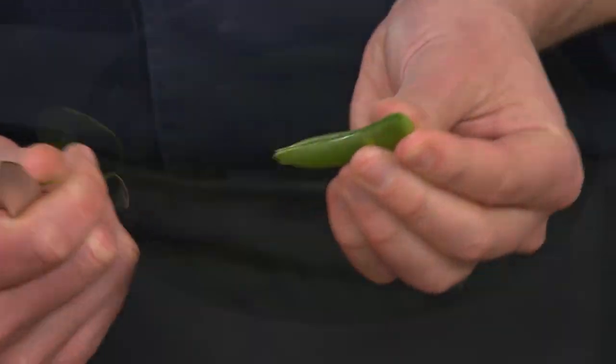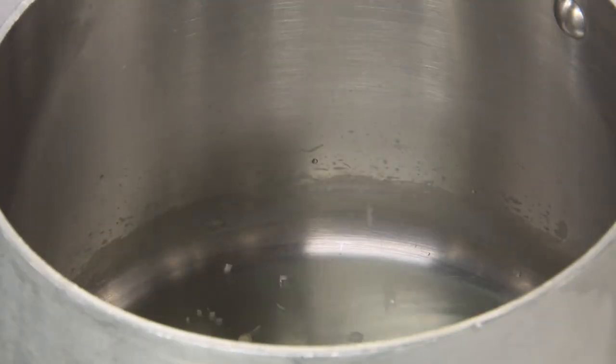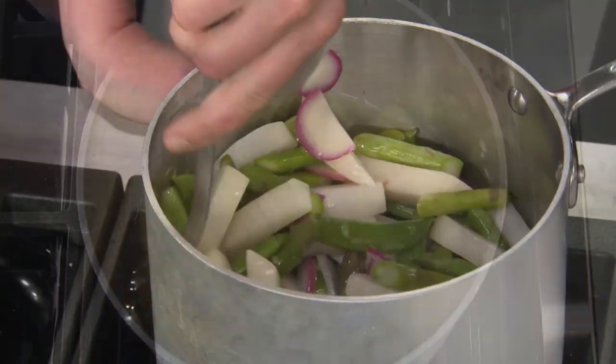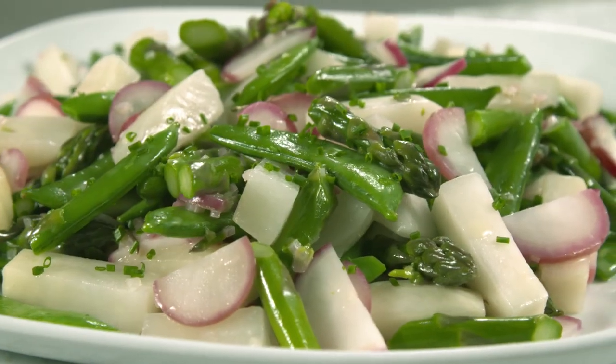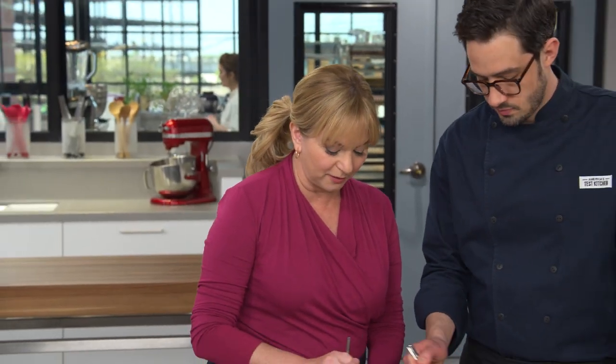To recap: for buttery spring vegetables, steam turnips and asparagus together, then add snap peas, and finally radishes. Spread the vegetables out to let steam escape, then create a beautiful beurre blanc with vinegar, sugar, and quite a bit of whisked-in butter. Toss with the vegetables, sprinkle with chives, and serve. A beautiful, light, and elegant dish — this is perfection.